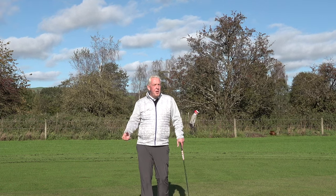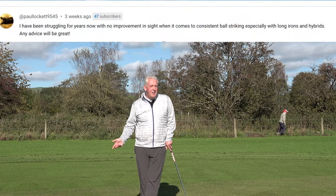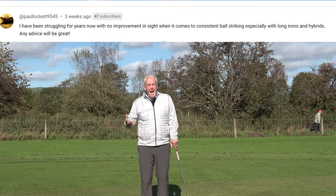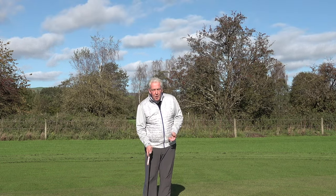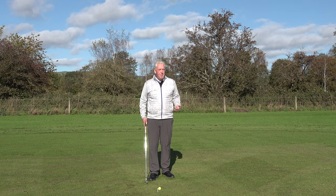In our community that we're building here, we've had a message from Paul Lockett, who struggles with his long irons and his hybrids. So our Sunday Fix today is to show you the reasons why you hit these things fat and how to hit them better.